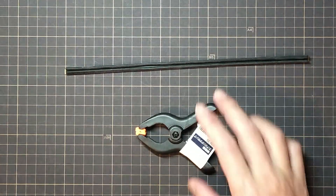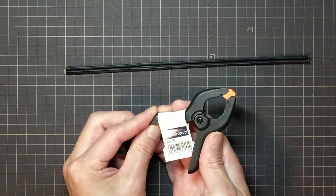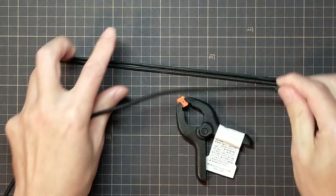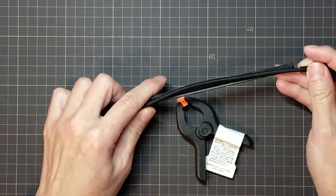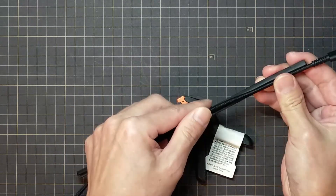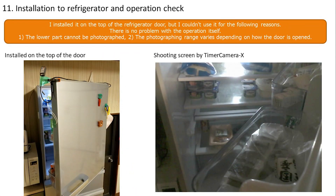Scissors were bought to fix the timer camera — 50 yen at the home center. A cover for the wiring cable was also found. Regarding refrigerator installation, I'm not very good at this so I'll just share the results. First, the camera was installed on the top of the door — this turned out to be a failure. While the operation itself was fine, it couldn't shoot the lower part of the refrigerator interior, and the shooting range varied depending on how far the door was opened.